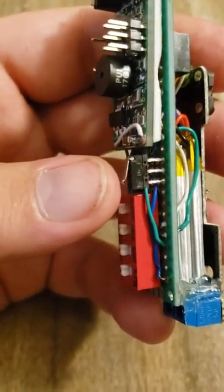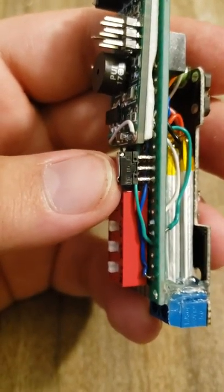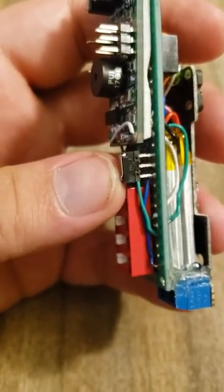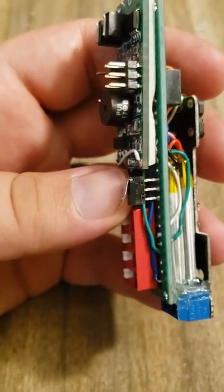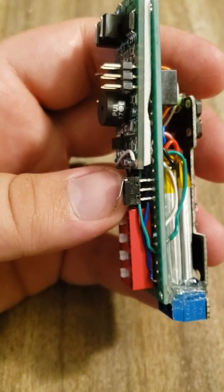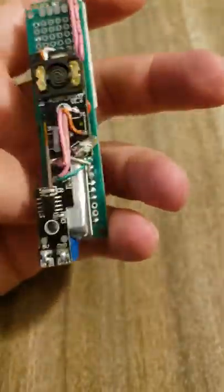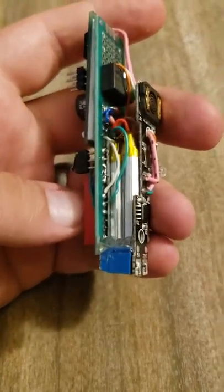We have a little contact here, a little pressure switch for when the parachute is physically bundled to the device. When it releases, it opens and cuts the power from one of the batteries to the lighter. That way it doesn't stay hot.